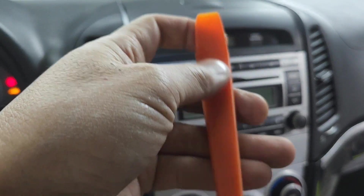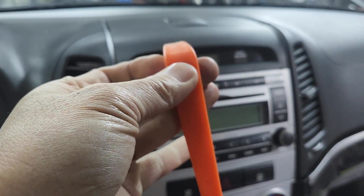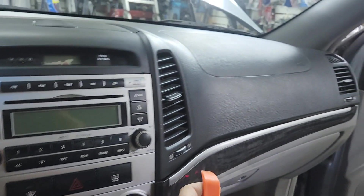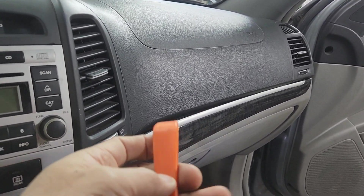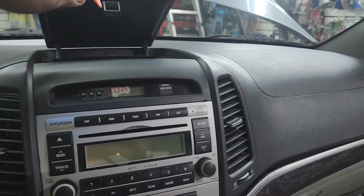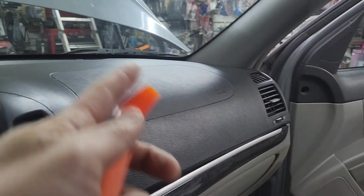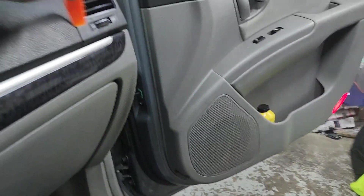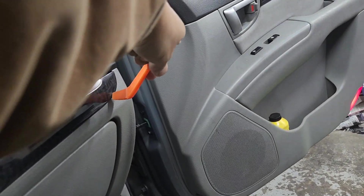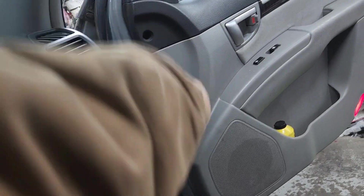In order to do this you will need a door trim remover. You can start from here or there — it doesn't matter where you start — but with the door trim remover you want to start from the bottom right here and pry it like so.